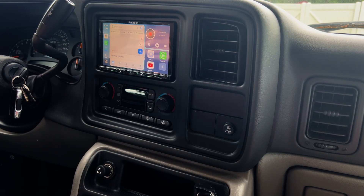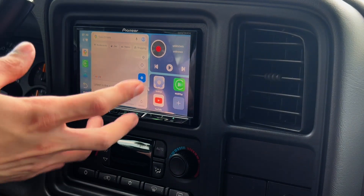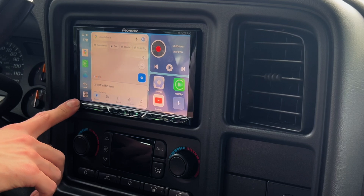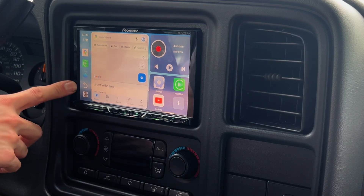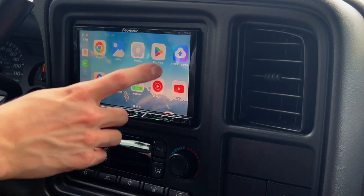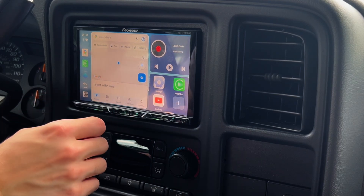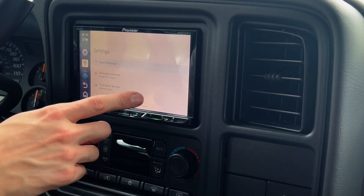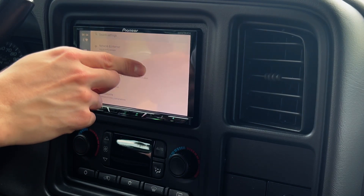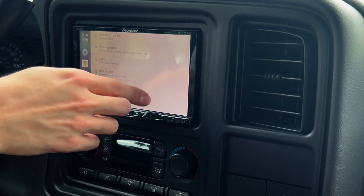This essentially turns your head unit into an Android tablet that's tailored for car use. You've got shortcuts here, a back shortcut, a menu shortcut, and you can see all the apps that are installed. This is actually running Android 12. You can connect Wi-Fi in here if you want to install your own apps, or maybe you want to use your phone as a hotspot.